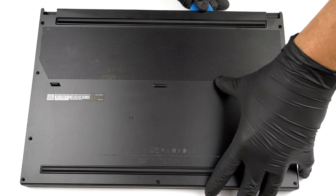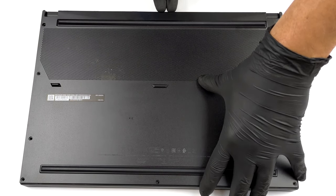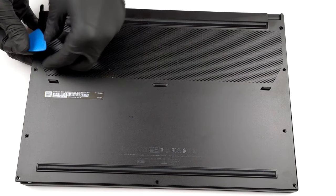There are 9 Phillips head screws holding the bottom panel of this laptop in place. After you undo them, pry the panel with a plastic tool and lift it away from the chassis.